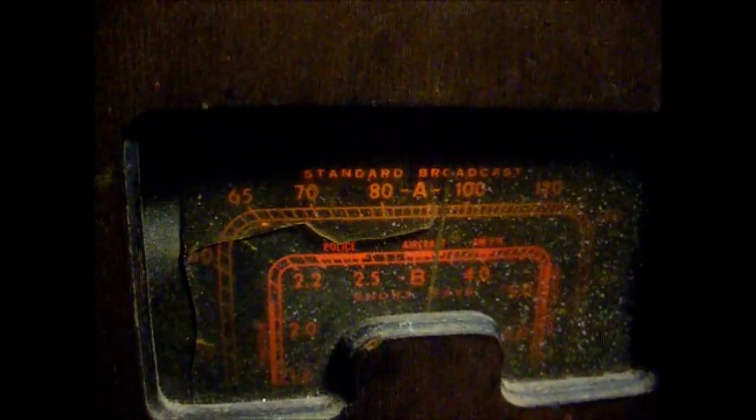Here's a ham radio operator coming in on the short wave band.